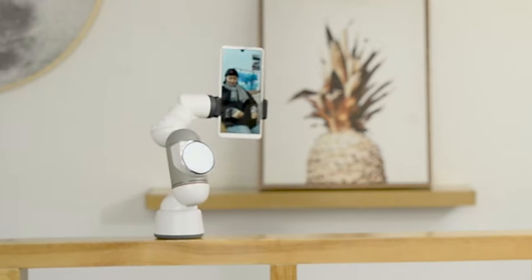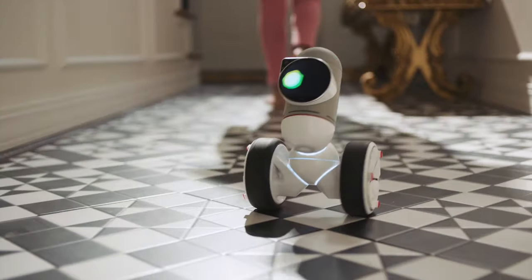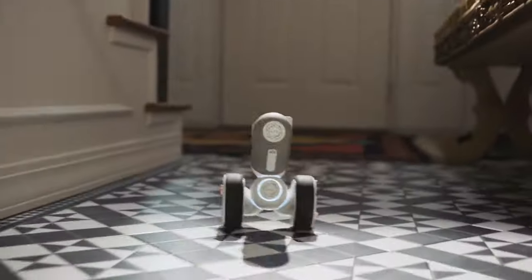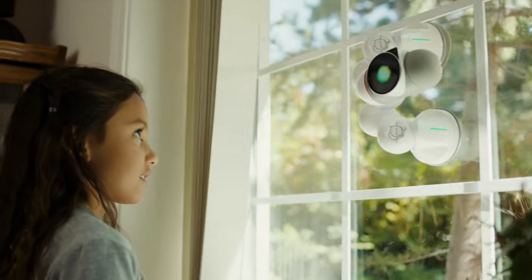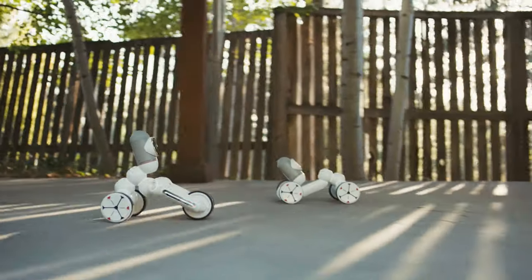This would already make him pretty remarkable, but here's where he's different. ClickBot is an entire universe. This is also ClickBot — it has wheels and can follow you around. This is also ClickBot — it can climb walls. And this one crawls.